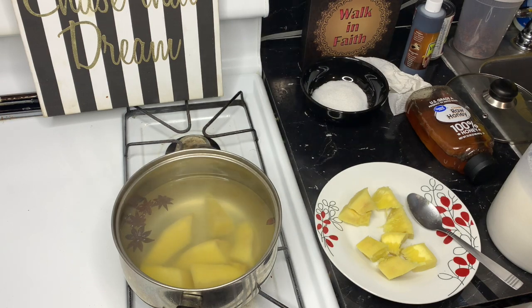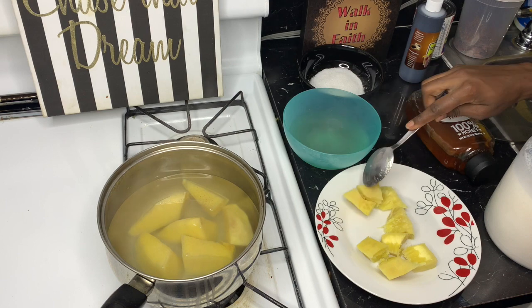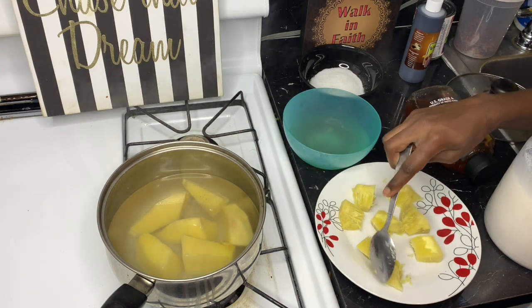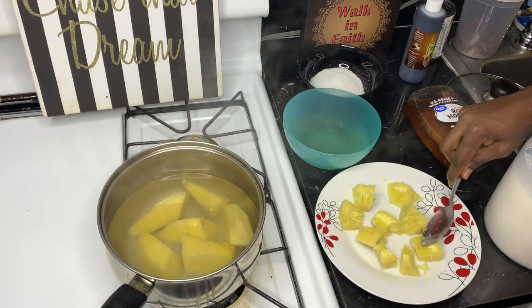I'm gonna let it boil for 30 to 45 minutes. After that, I'm not gonna use all of it — I'm gonna take half because I'm just making a little bit of juice for me to drink tonight before I go to sleep. I'll mix it with milk and sugar. This one is vanilla flavor. If you don't like sugar you can add honey, but I prefer sugar. You can use either sugar or honey.